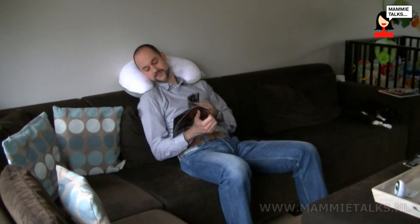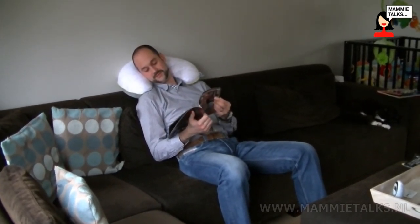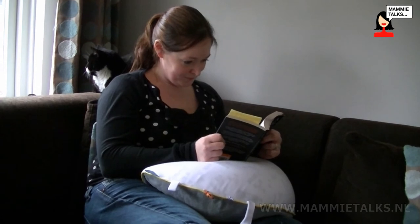My husband likes to use it when he's relaxing — he uses it when he's reading or watching TV. I like to use it as well; I like to lean on it when I'm reading. It's a very useful item in our house.